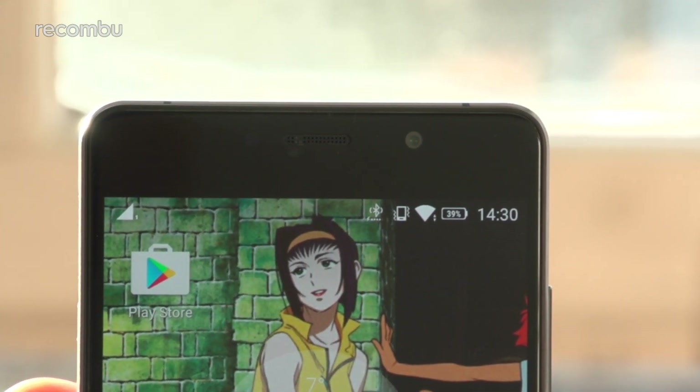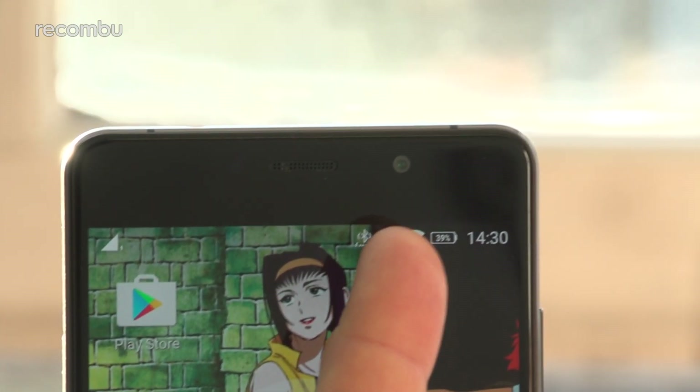Around the front of the Lenovo P2 you get a 5-megapixel camera that's perfectly fine for the odd selfie. And of course you get the obligatory beauty mode, so you can smooth out those wrinkles — not that we need it or anything.